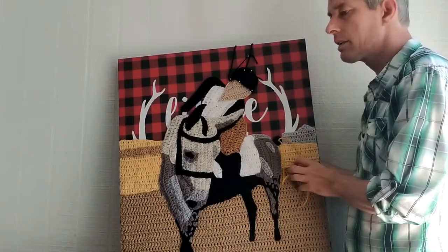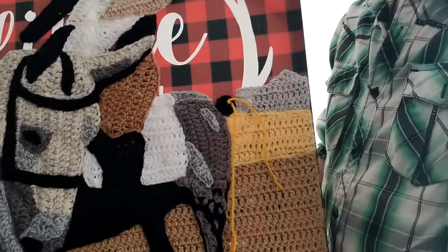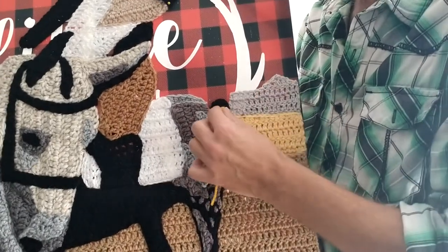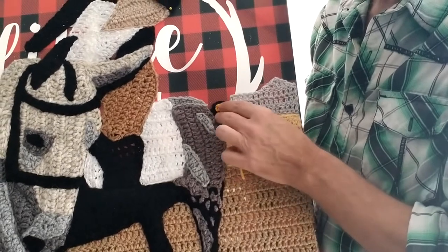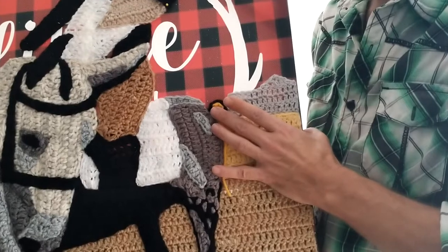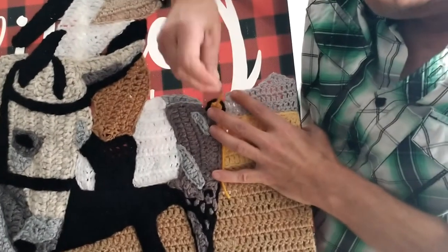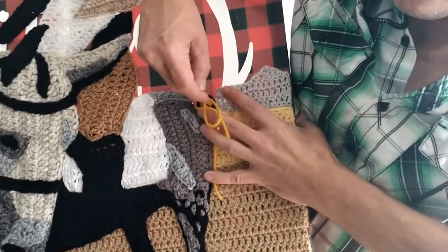Want a close-up of this one while we sew it in place? I'll try and hold this. Kind of just hold it in a little circle like that. This is really awkward.